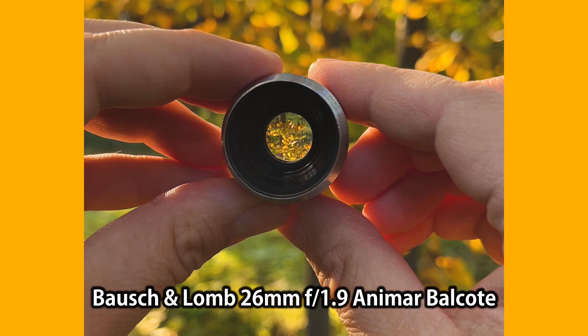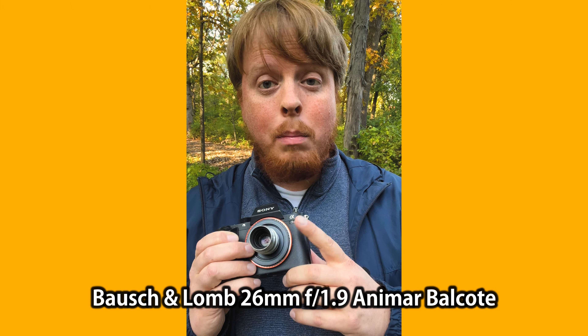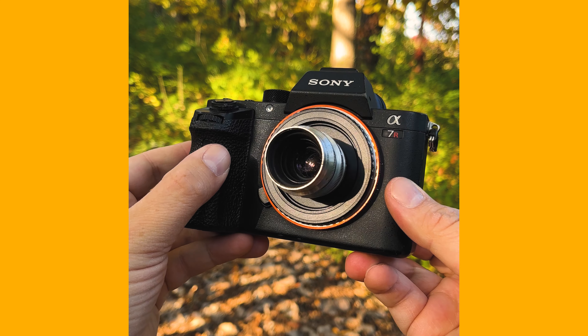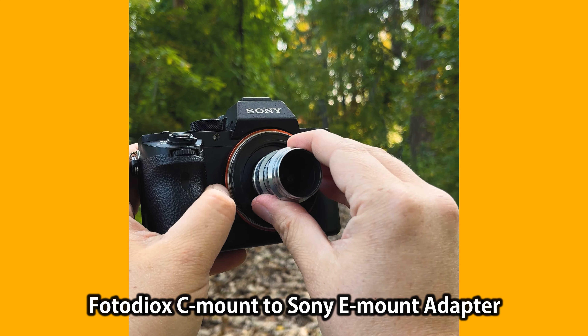This is a Bausch & Lomb 26 millimeter f1.9. It was originally designed to mount on a 16 millimeter home movie camera, but I've adapted it to this Sony a7R II body with our Fotodiox C-mount to Sony E-mount adapter.